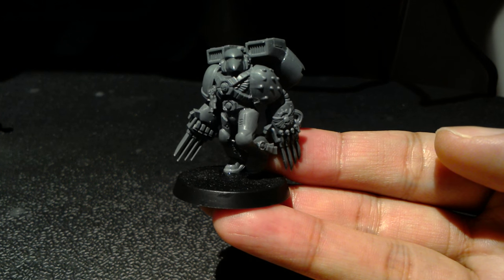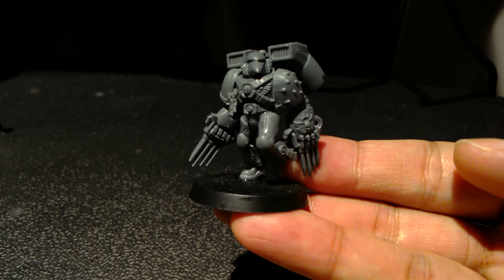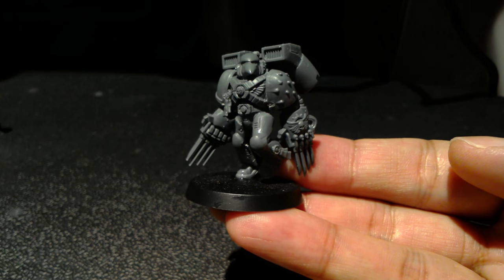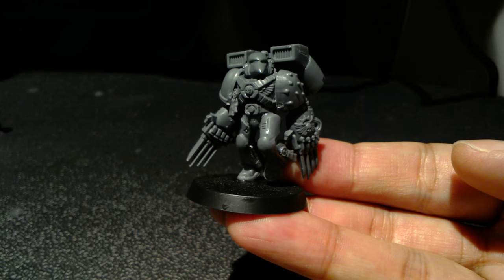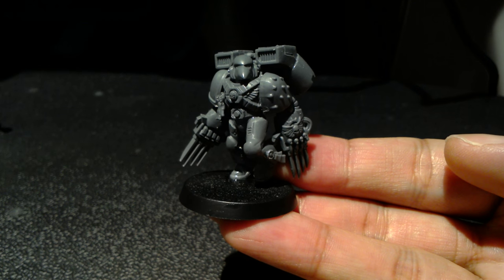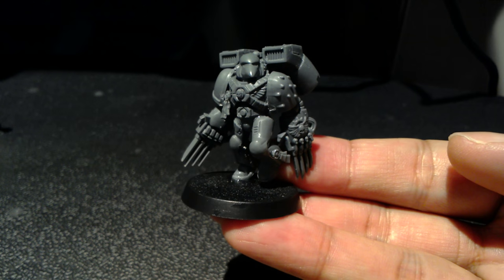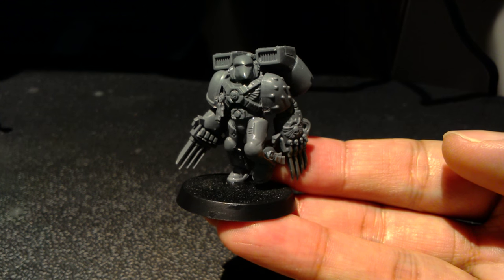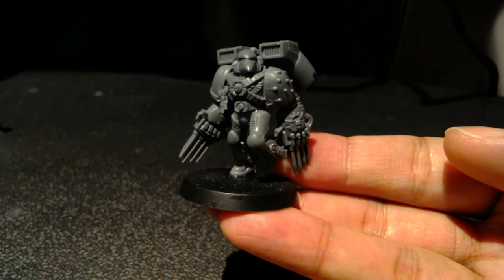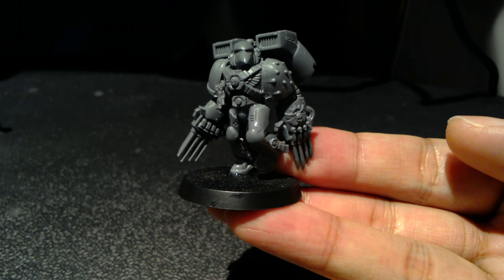I'd love to get to work on painting him soon and do a tutorial. For anybody who's painting Ravengard, it's a great time because Forge World has also released the Korax Primarch model. Every time they release a Primarch for their Space Marines it is a great event, and their interpretation of Korax is really, really spot on.